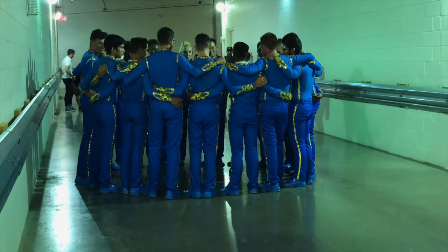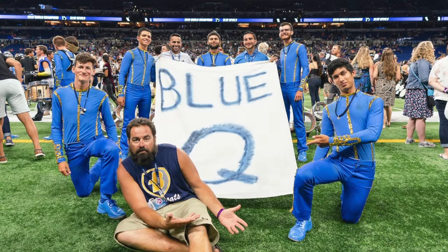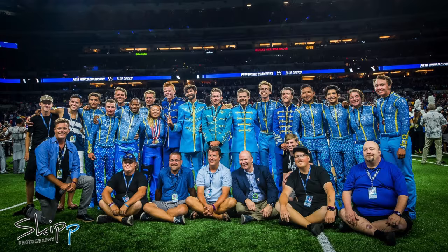Good evening, Bluecoats. My name is Jeff Brooks. I'm from Woodbridge, Virginia. I'm a member of the U.S. Army Old Guard Fife and Drum Corps. It's my honor and pleasure to be with you here tonight at semifinals at DCI World Championships on Friday, August 9th.